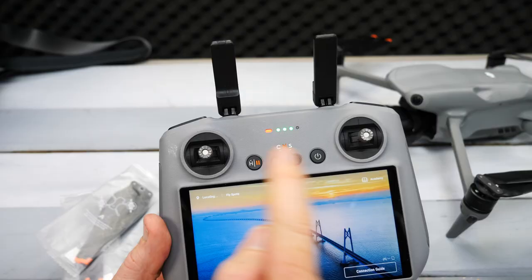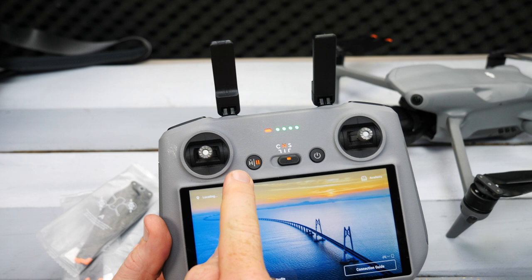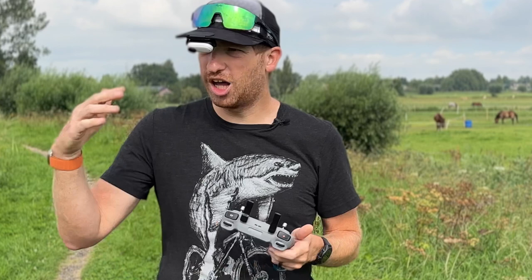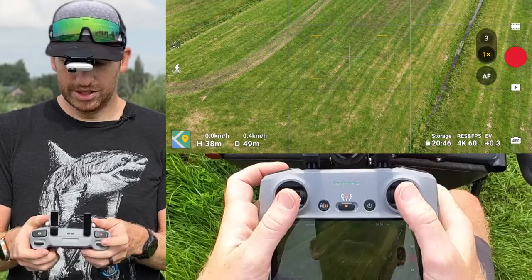The return-to-home and pause button: pressing it once pauses any automated action mid-flight. If you're flying manually and get confused, just let go of the sticks — the drone will stop and hover every time. Long-holding that button triggers return to home.